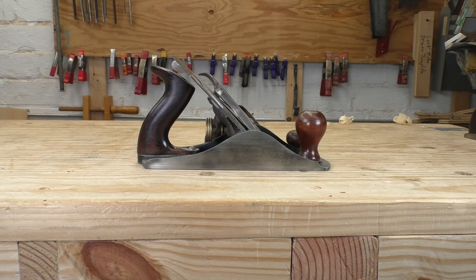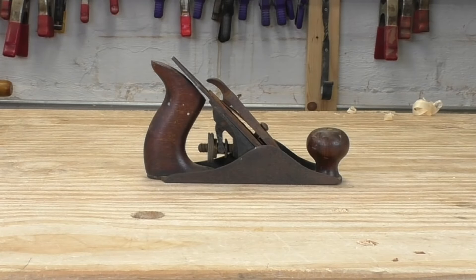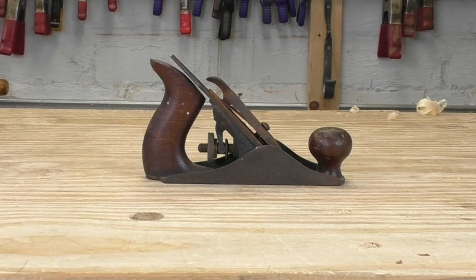Today I have a special treat. We are going to be restoring a fantastic and very rare tool. But not this one — this one. This is the mythic Stanley No. 1: the smallest, rarest, and most valuable bench plane Stanley ever produced.